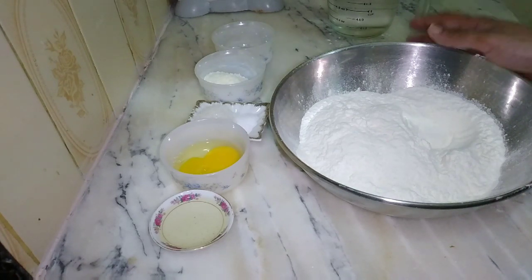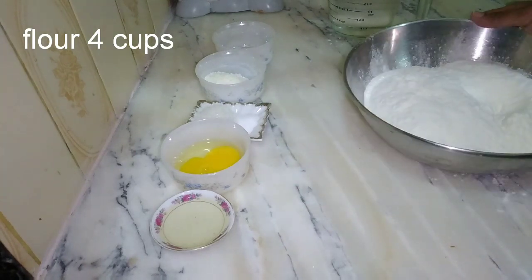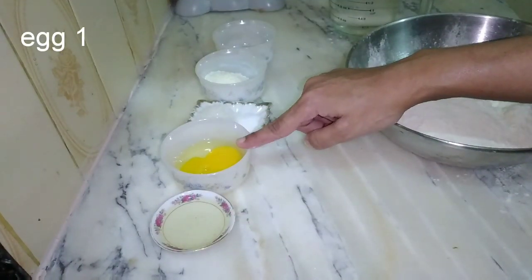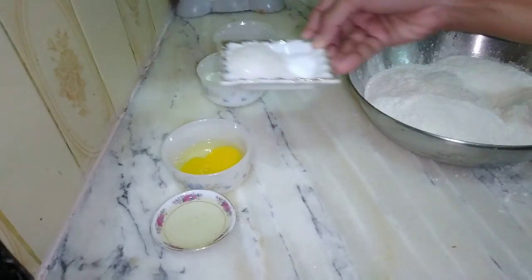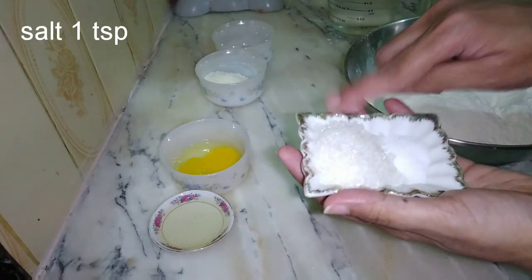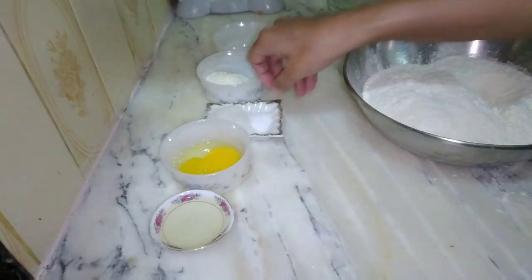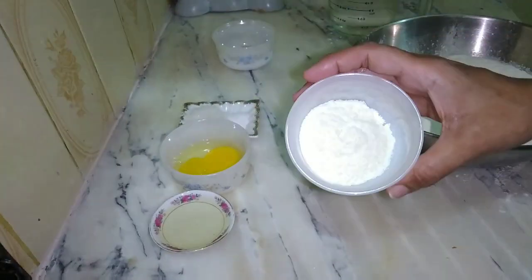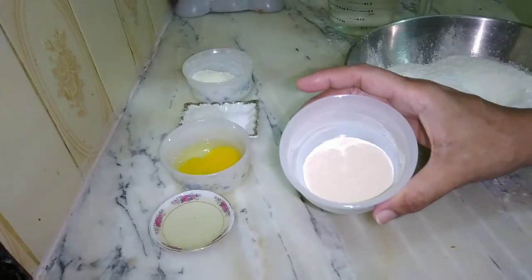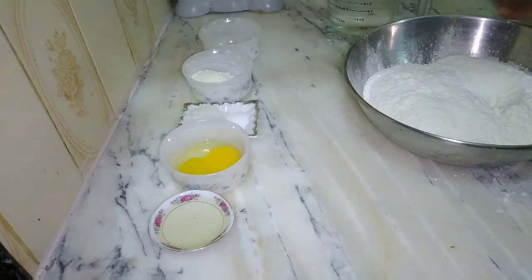It's a very simple recipe. We have 4 cups of flour, 2 tablespoons of oil, 1 egg, 2 tablespoons of sugar, 1 teaspoon of salt, 2 tablespoons of milk powder, and the last ingredient is instant yeast, 1 tablespoon.